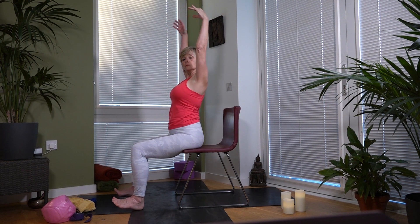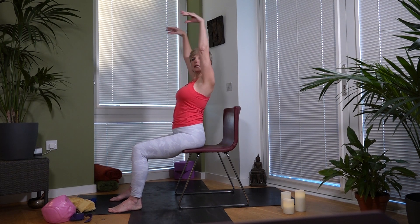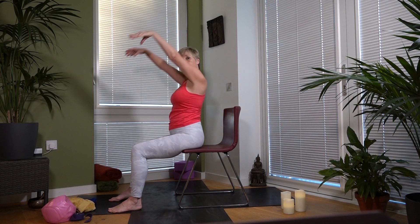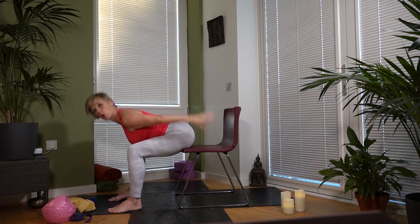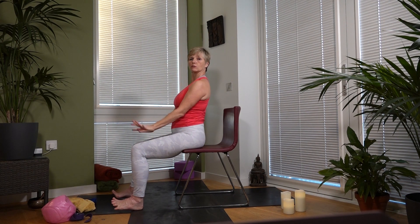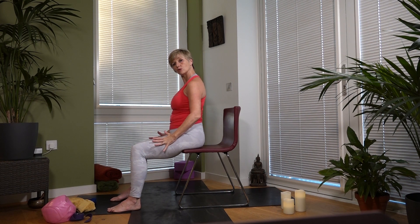We'll come back to those in a moment. Do a few little inhales up and then sweep back just to loosen up the arms — inhale up, exhale, inhale, exhale. Bring the hands onto your thighs and shake it out.